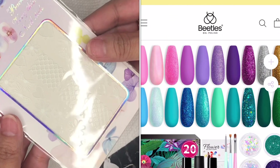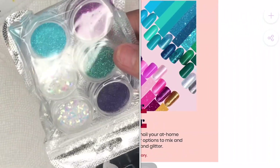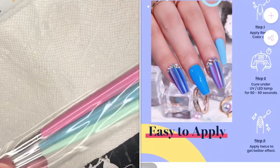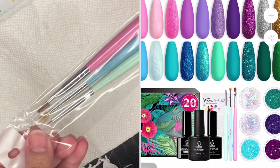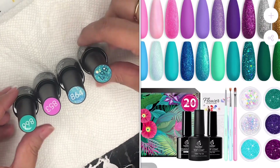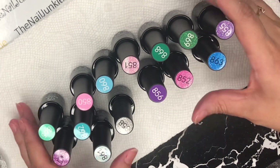In this video we are going to be doing a review on the Beetles gel polish. You guys have been asking for so long in the group for me to review this. I promise I wasn't going to be a brand brat anymore because I've been stuck on one brand — I apologize. This is my first time ever using Beetles, and I did a design with this kit, the mermaid kit. The colors are beautiful, you get 20 different colors. I am now an official brand ambassador for Beetles.